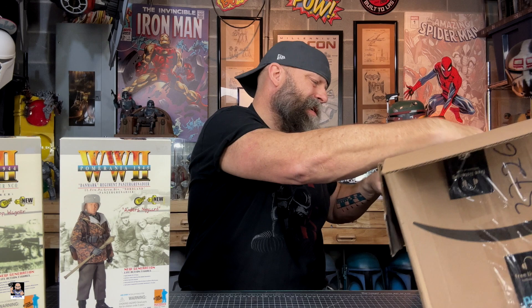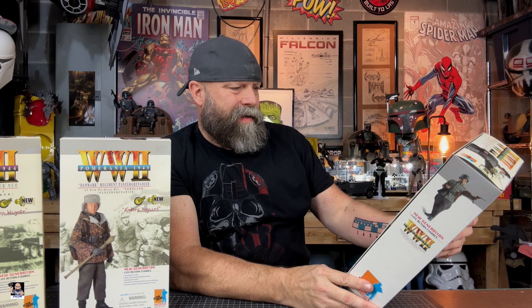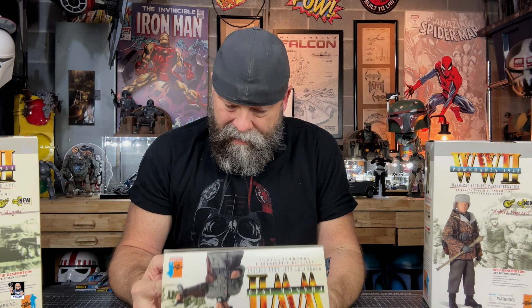Last but not least, let me get this box out of the way. Oh man, I think this is an artillery officer — Manfred Hike, I think, right there. Very nice. Look at that. Look at all the accessories that this one comes with. This is really, really cool. I am digging this.